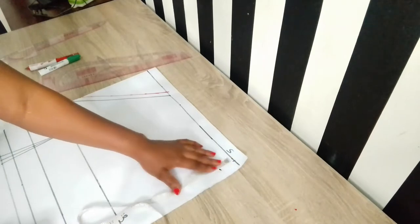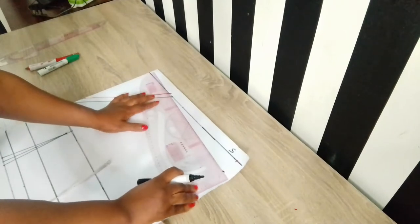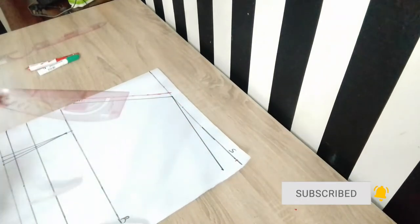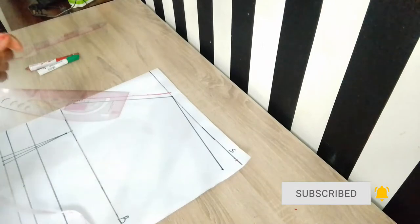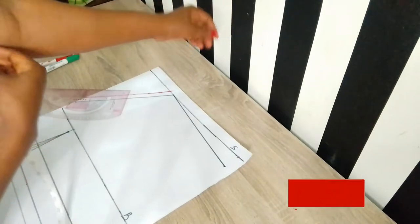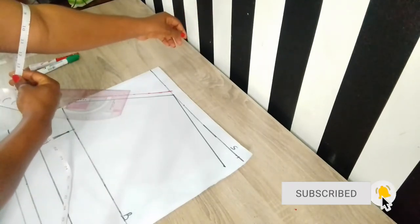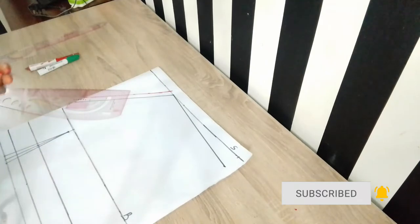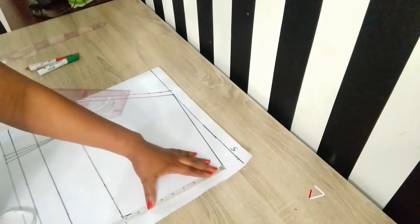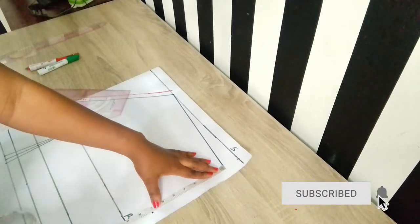The shoulder slant is 1.5 inches, and I connected it to the neckline. The next thing is to place the armhole measurement — this is totally dependent on you. You can see a clear illustration of my armhole measurements. This is basically where my armhole is going to start from. You place your measurement there using your armhole circumference divided by two.